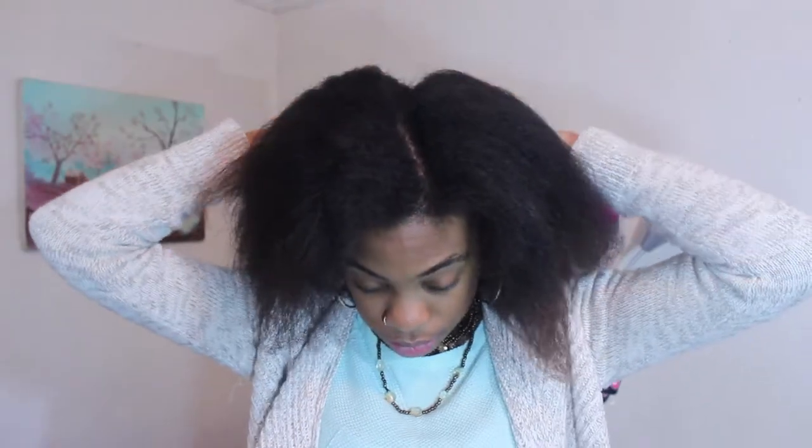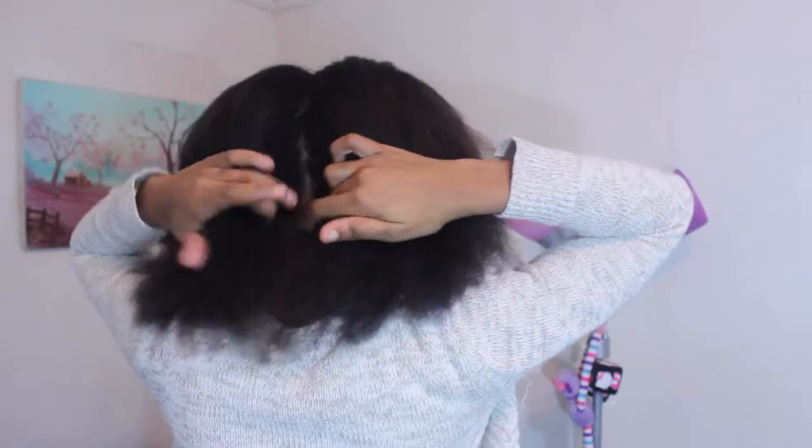I'm going to split my hair in two and just pin this hair out of the way. I already did these pieces in the back — I didn't take much off — but now I'm going to show you how I did it. Just clip this out of the way.